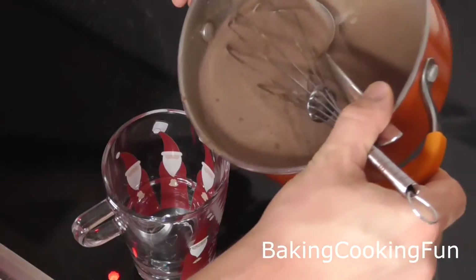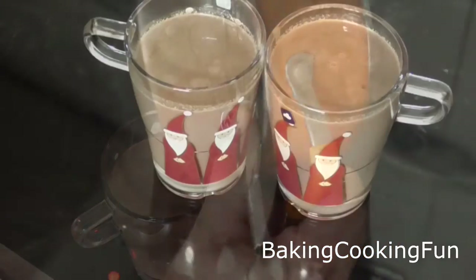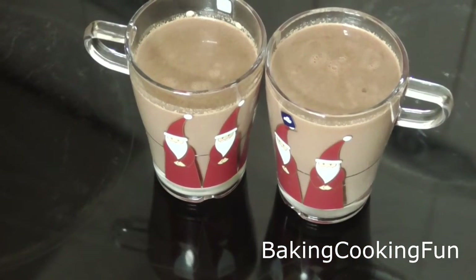So yeah, this is a lovely recipe. I hope you give it a try, I hope you like it, and I will talk to you tomorrow. Bye!